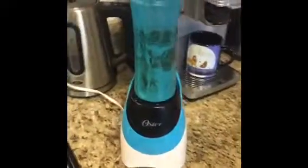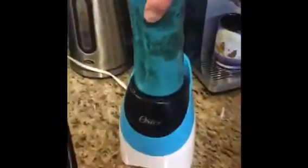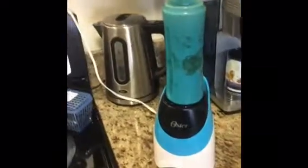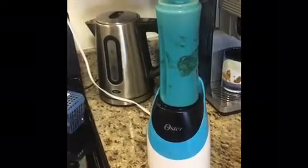Now you're going to add in some oats. Now your protein shake, however you like it. Pour the shake into your oats.